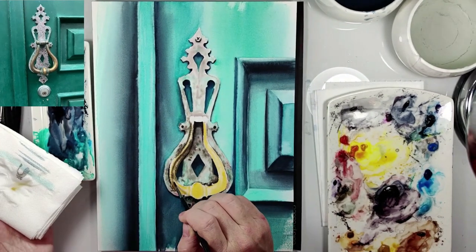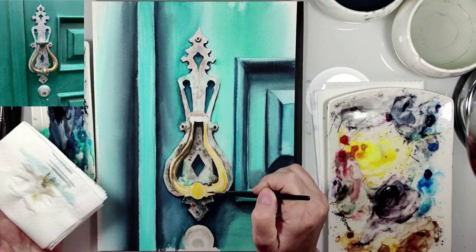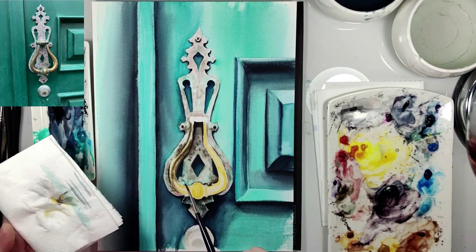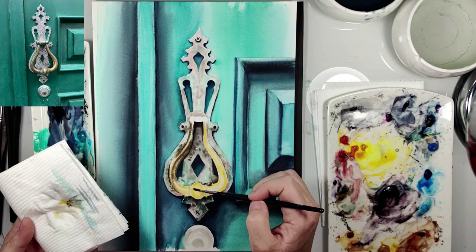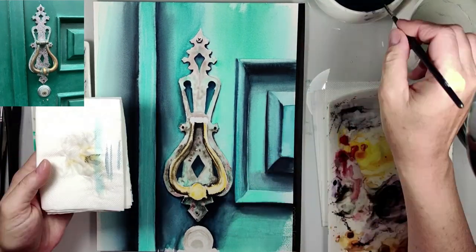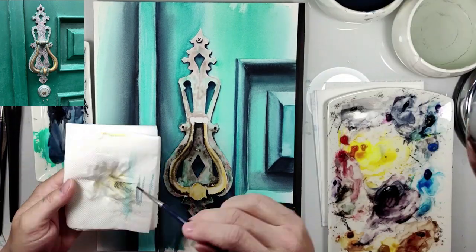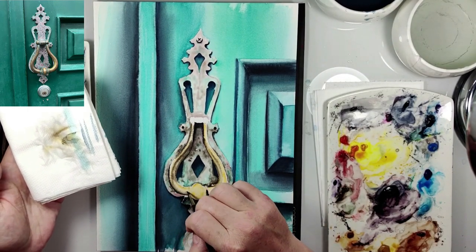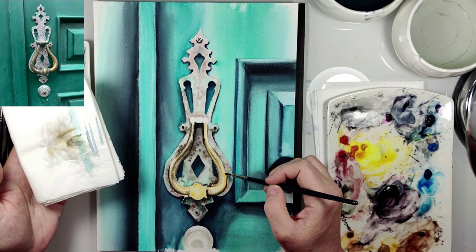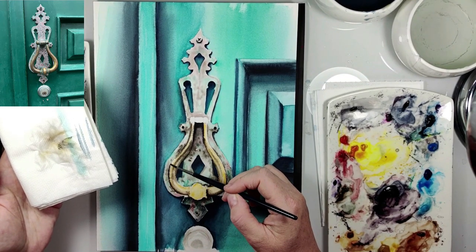Now you can see the lifting up technique — I just wet my brush and remove the color. Also here the blending: I just wet my brush and blend. Some shadows need to be more soft, not too sharp.